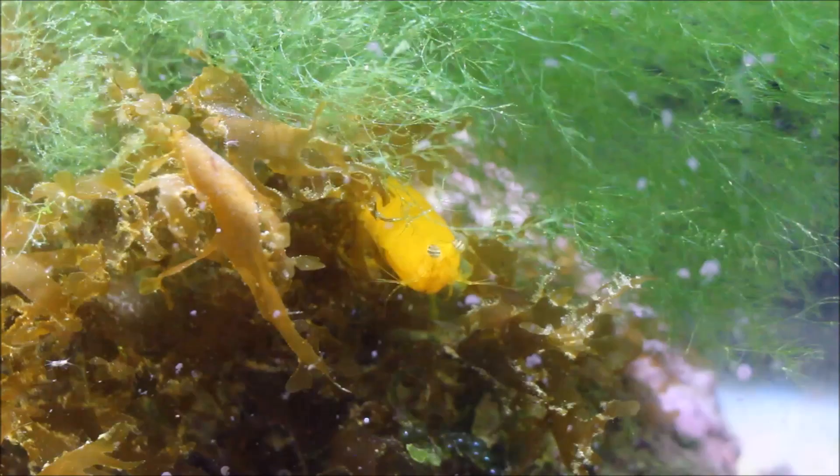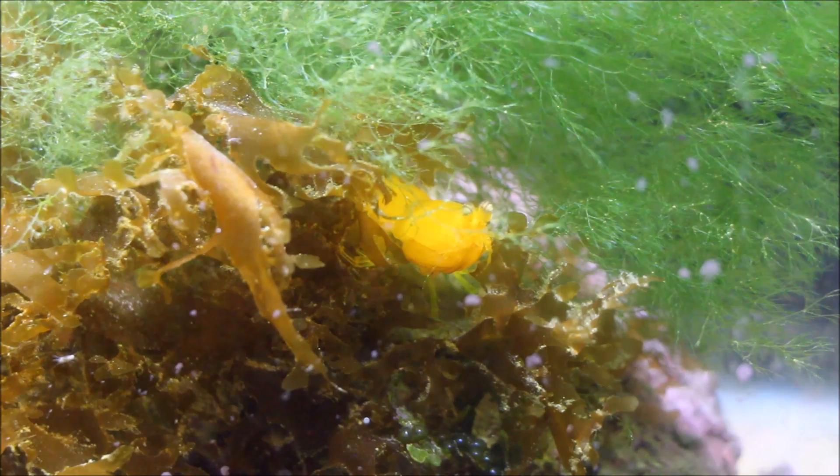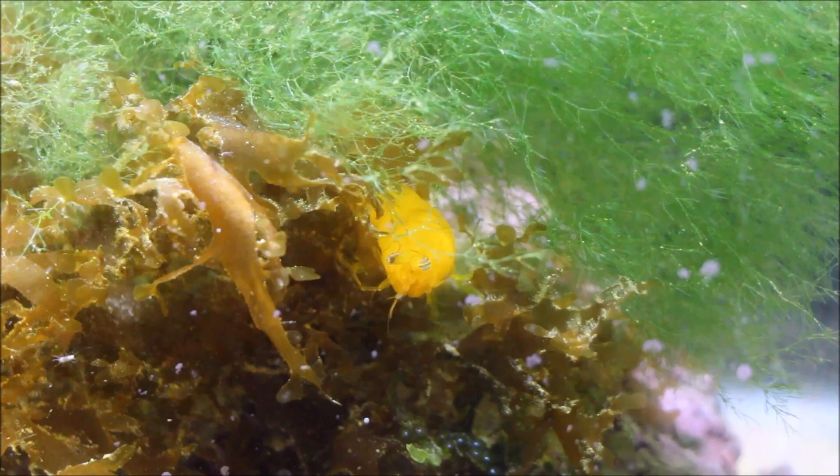That's a quick look at the 150 gallon refugium tank. I hope you like today's video — if you do, go ahead and hit that thumbs up and let me know you like the content. If you want to see more on the 1600 gallon system, hit that subscribe button, and if you have any comments or questions please leave them down below. Thanks again for watching everybody, and I will see you on the next video.